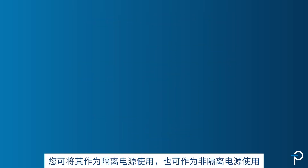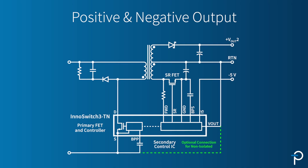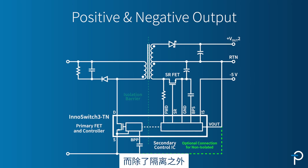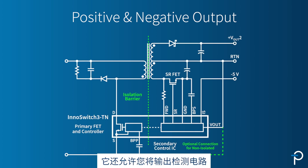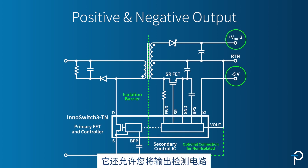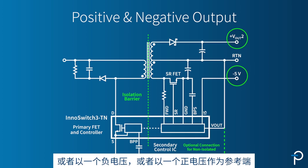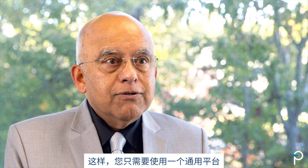So InnoSwitch 3TN provides both options: you can use it as an isolated or a non-isolated power supply. That's possible because we have flux link isolation built in, and that allows you to reference the output sense circuitry to either a negative voltage or a positive voltage.